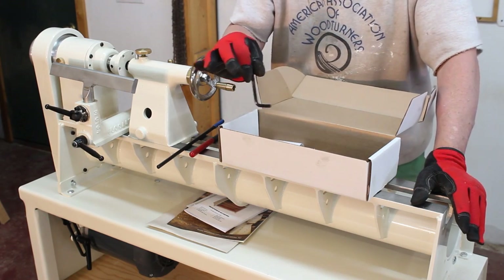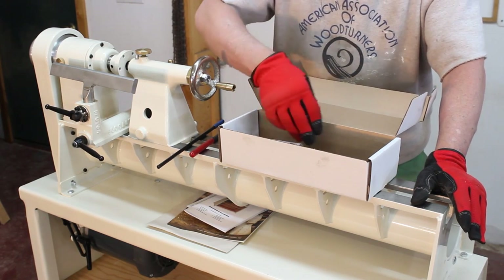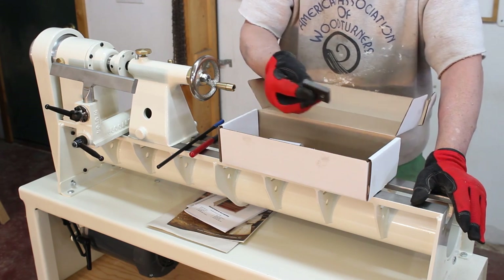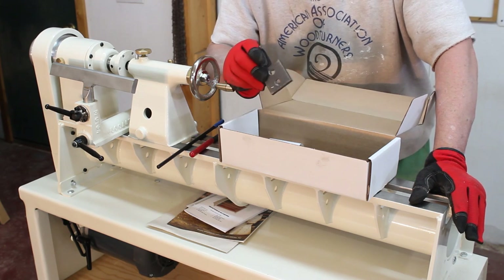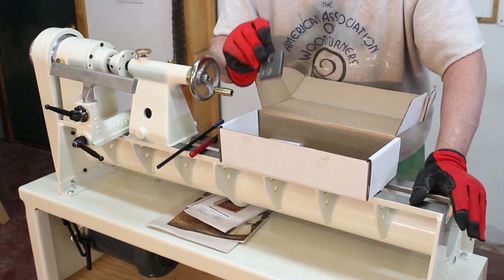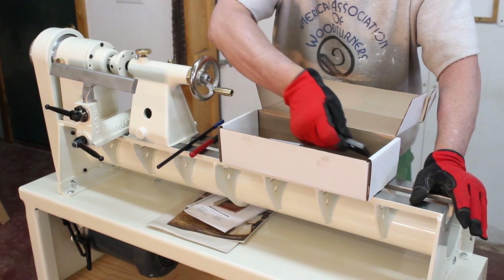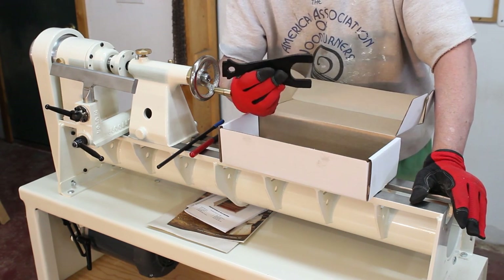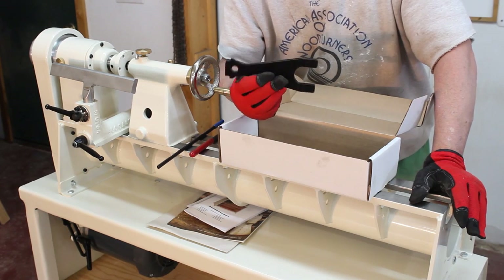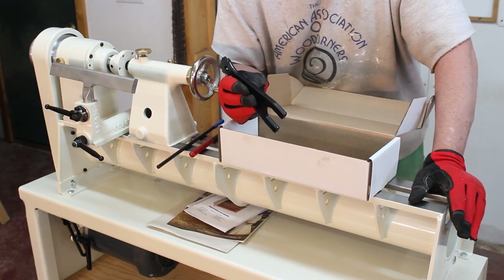There's another allen wrench — not sure what that goes to. I've got four plates in here that look like pretty heavy duty steel plates. I don't know where they go, but having not yet read the manual, I'm pretty sure these four metal plates are for leveling the machine after I get it set up.